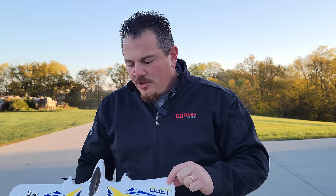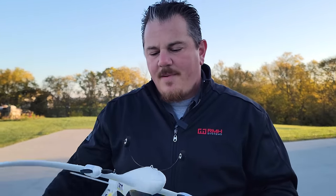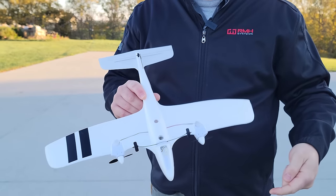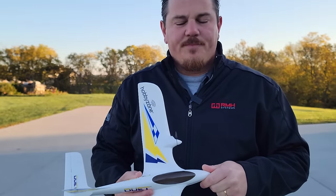Beautiful plane. Good job HobbyZone, which is a Horizon Hobby company. We think you guys are going to really enjoy this. It's very basic electronics-wise, but it's doing a lot of complex measurements and execution of commands from the receiver multipurpose brick.